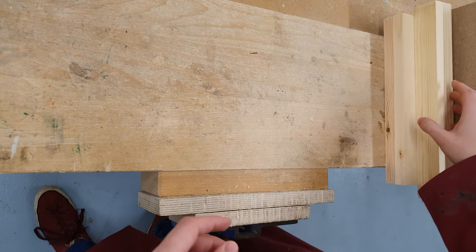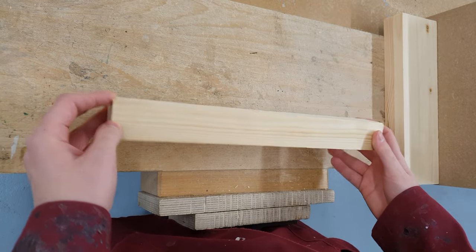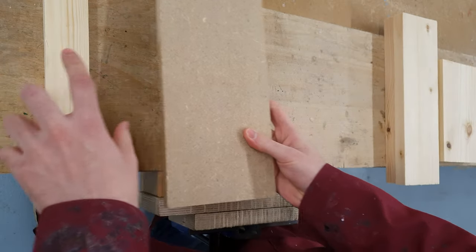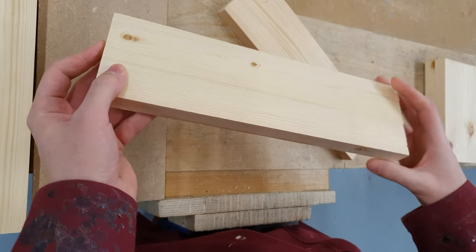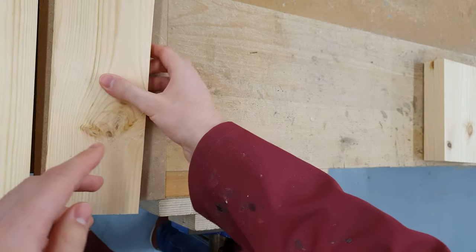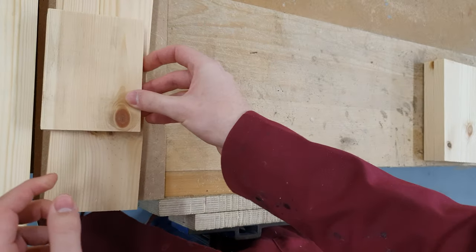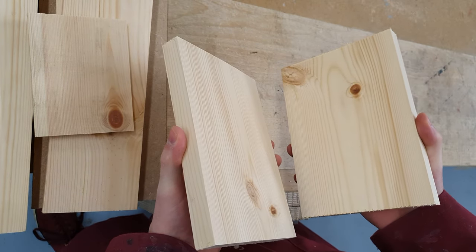Our component parts will include the square piece of timber which will be turned into the handle. There is the piece of MDF which will be used as our base. We have two longer pieces of red pine which are going to form the sides of the toolbox — we've got two of those. We have a smaller, thinner piece of red pine which will be used as the insert between the two sides, and finally we have our two end pieces.